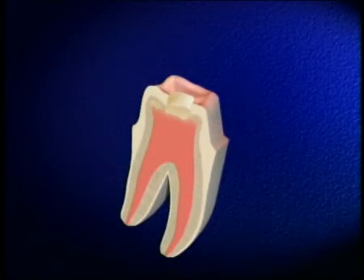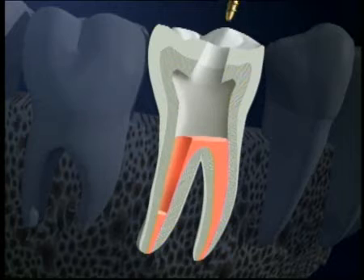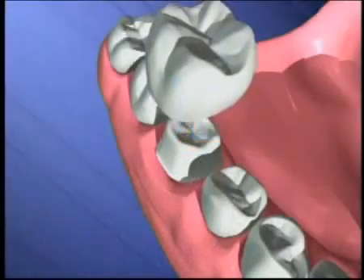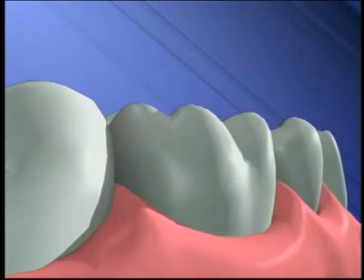Then we place filling material to fill the root canals. Sometimes it's necessary to build up the tooth with a post and core. The post adds much-needed retention for the core material. It's cemented down inside one of the root canals. Making a crown is the last step in restoring your tooth. It protects your tooth and gives you back your smile.